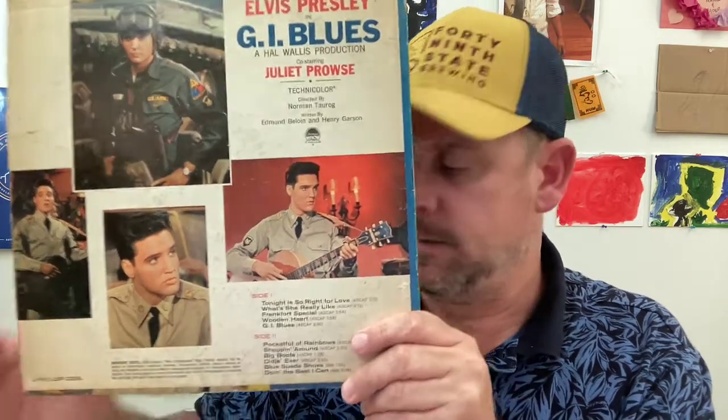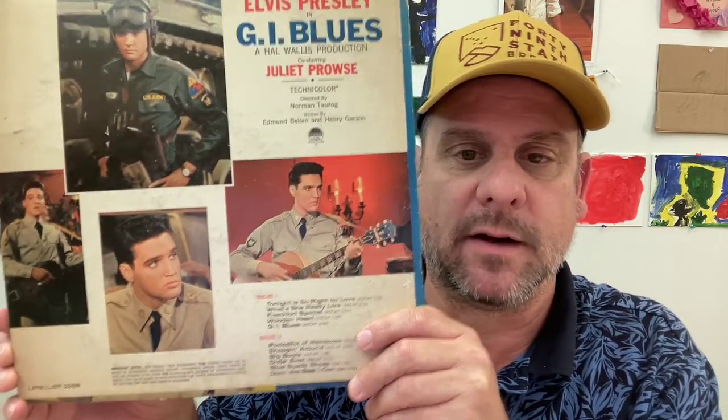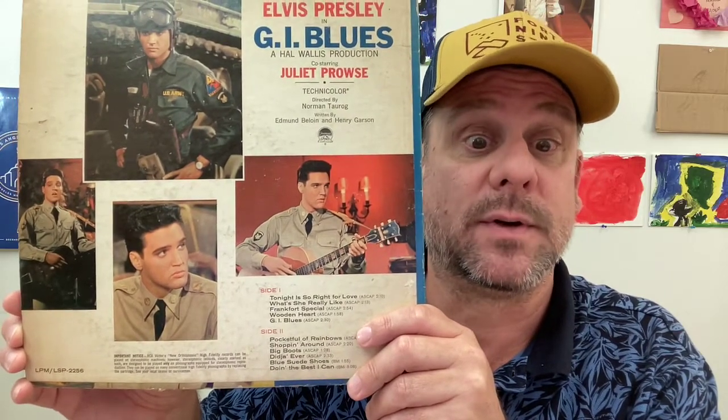I do want to let you know that both Scotty and DJ from the original band are on this soundtrack, and they're also in the film. So, that is pretty cool.